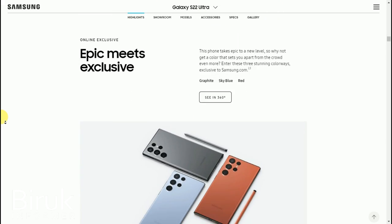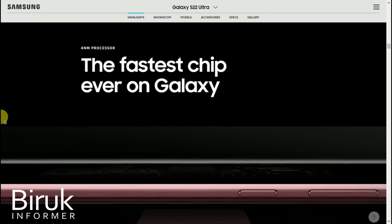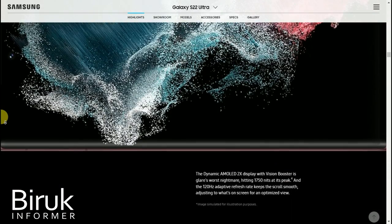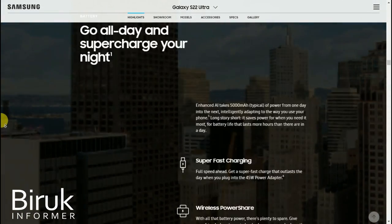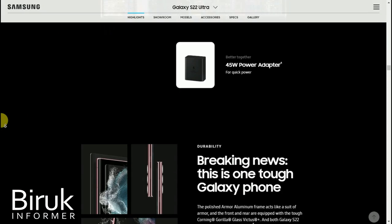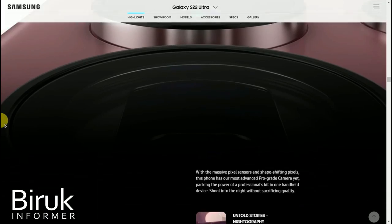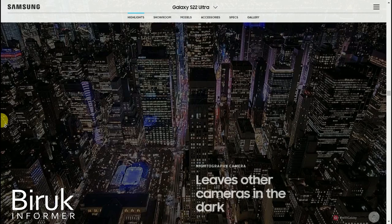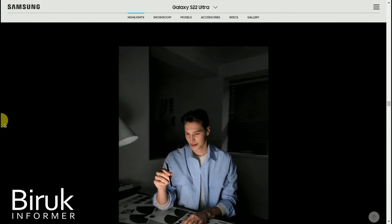This is the S Pen app that is available. It can be used in various ways. The S Pen documents can be used as an example of stylus input, including note-taking and sketching features.